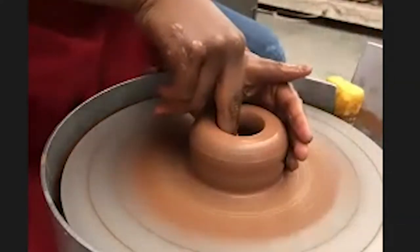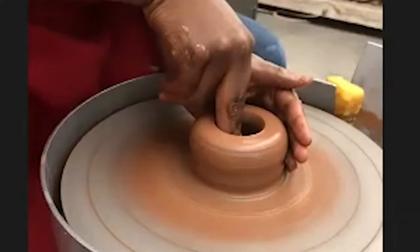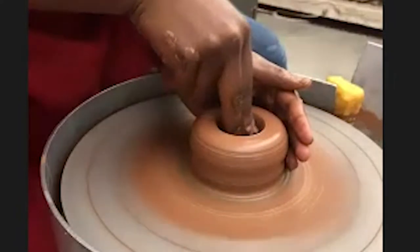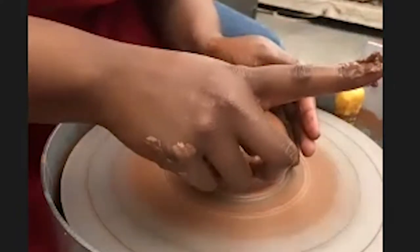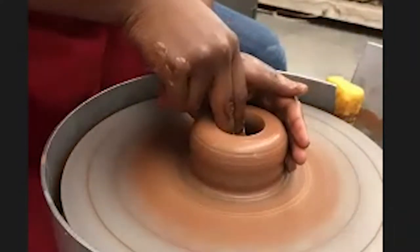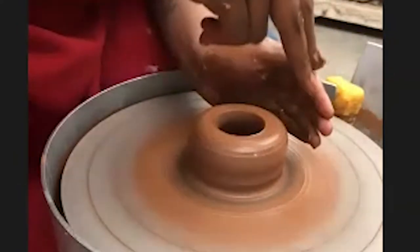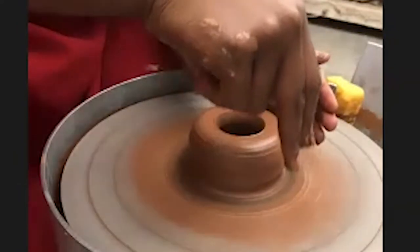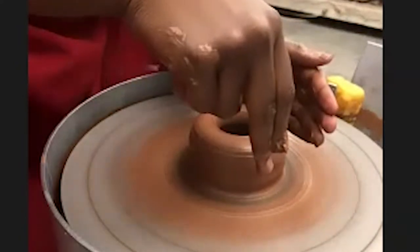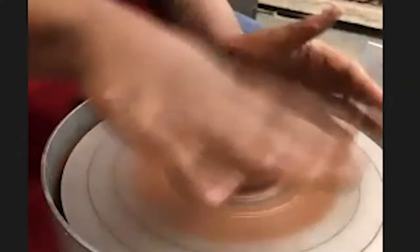Now I'm going to compress the bottom of my piece. This keeps my bottom from splitting — that doesn't always work, but it tries to ensure it doesn't. I usually finish off my last compression with just a little bit of pressure down and over from one side to the center. Don't go over from the other side, because you start doing weird things and mess up your bottom.